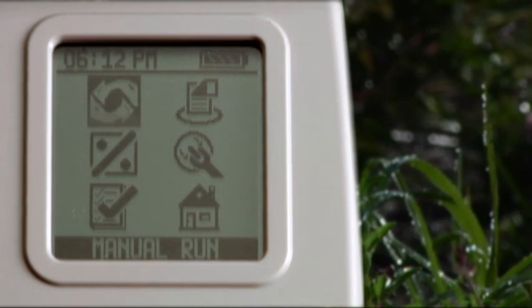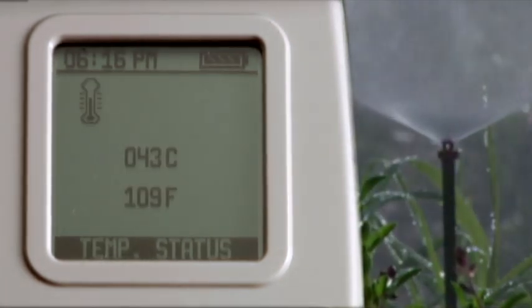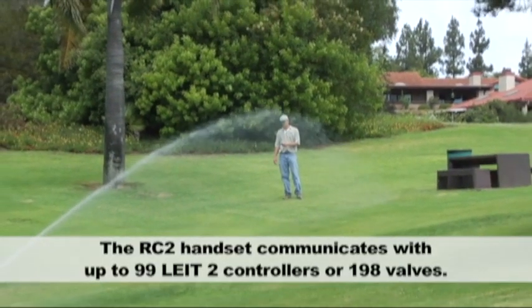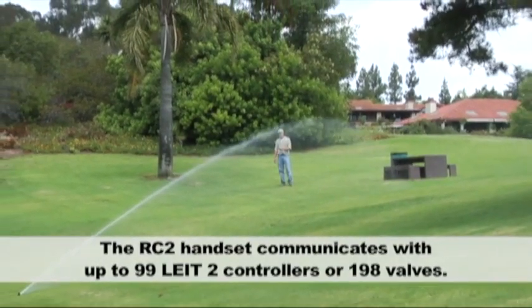Designed with performance features covering a wide range of irrigation applications, the LIGHT II controller is extremely easy to use and understand. The two-way radio control operation offers the utmost convenience from up to 350 feet within your line of sight.